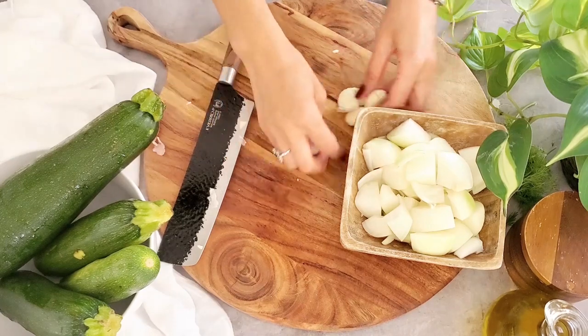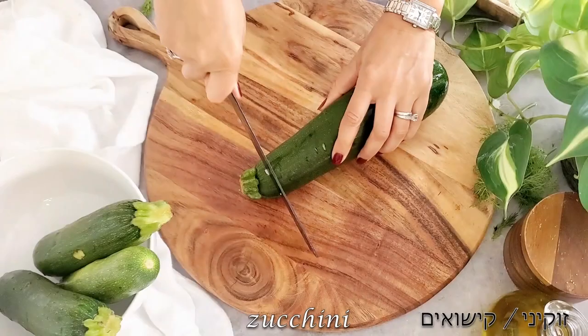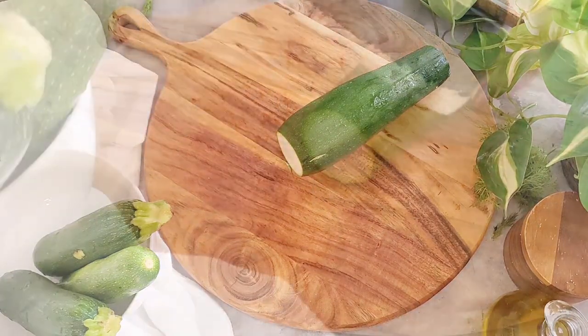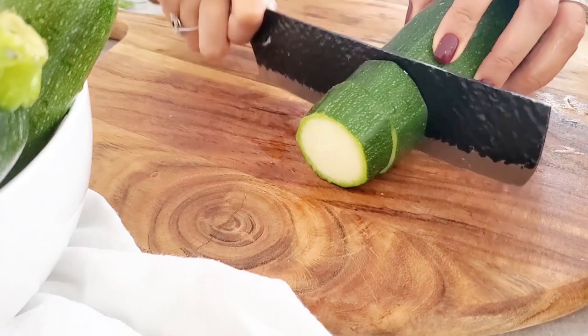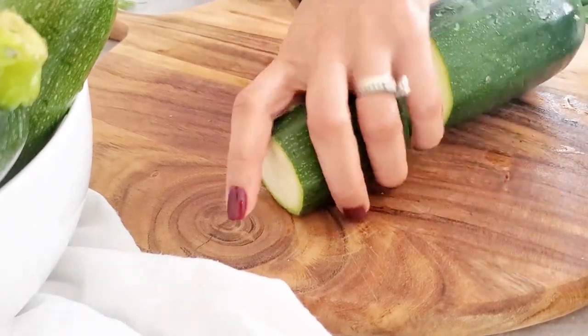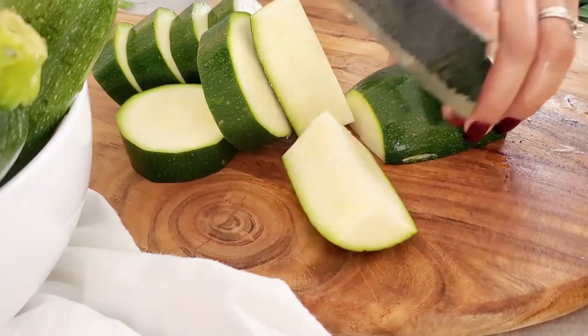Now we are ready to cut our zucchinis. I like to keep the skin on and cut them into big or medium chunks. It doesn't matter exactly which shape — what matters is that they be the same size so they cook more evenly.